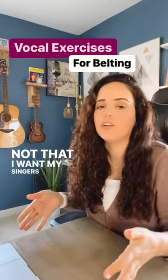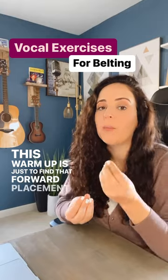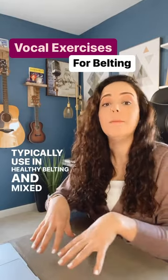Not that I want my singers to sound like that. This warm-up is just to find that forward placement that we typically use in healthy belting and mixed belt singing.